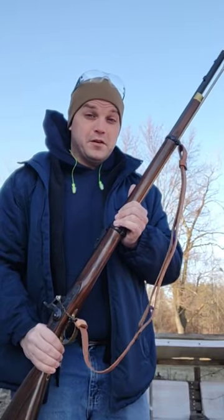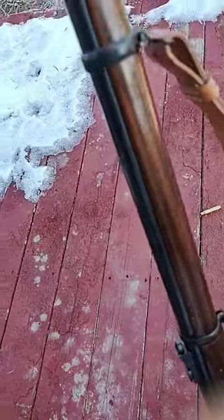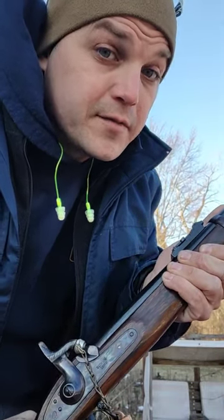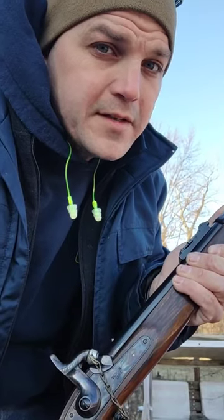You guys ever wonder what a musket would do to an all-steel mailbox? We're about to find out. We're loaded up with a Lee Mould classic style mini ball, 500 grains, backed by 65 grains of double-F black powder, and we're gonna be shooting it down 50 yards to see what it does.